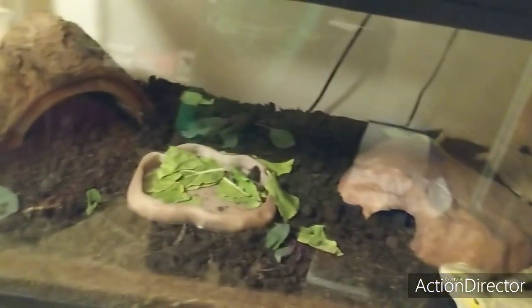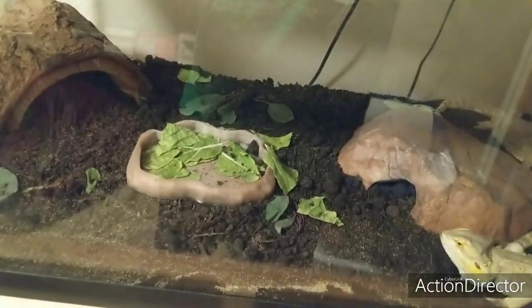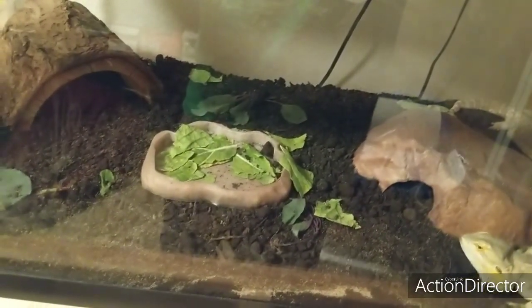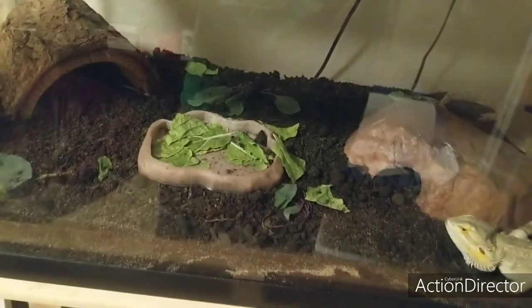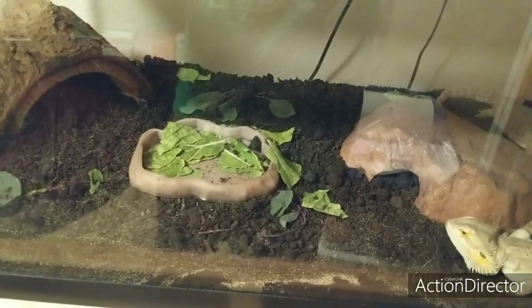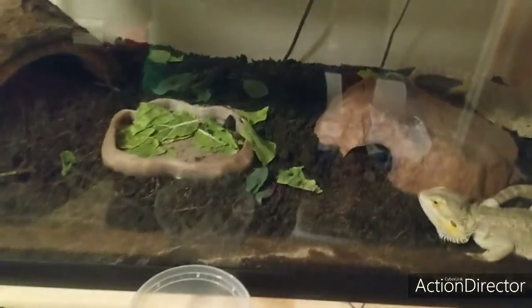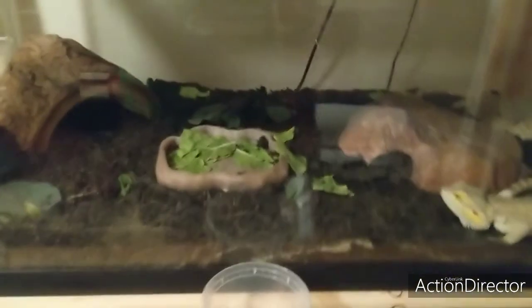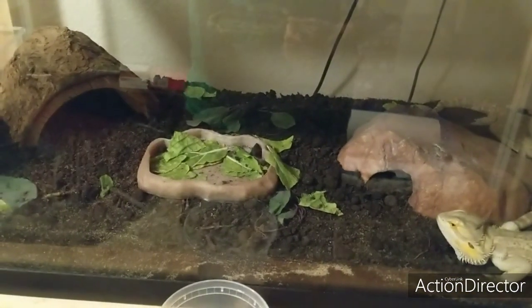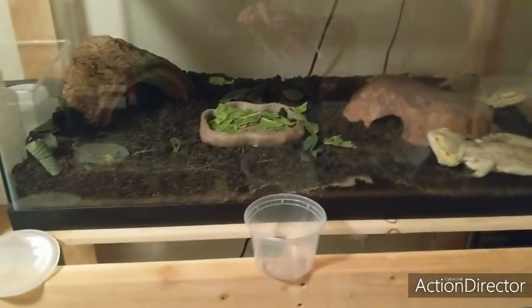It's now nighttime and the bearded dragons are about to sleep, so I'm going to add in the bugs. Turn off the lights so they don't see them — don't add them in the daytime when the bearded dragons are awake because they'll just eat all the bugs you just put in. I put in roly-polies, mealworms, and roaches.